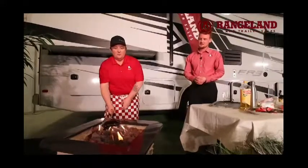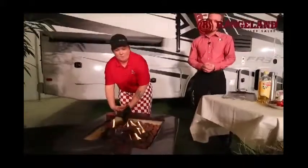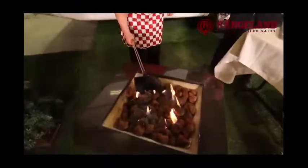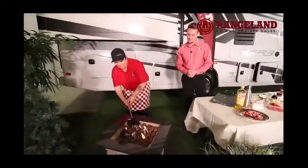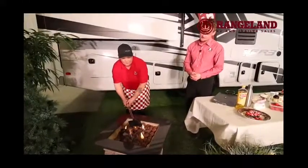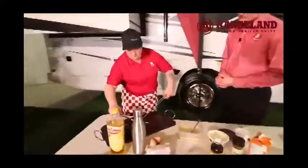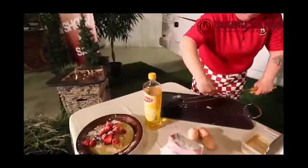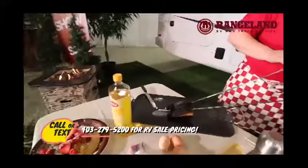Oh, can you hear that? You can hear the sizzle now. You can really hear it going. About a minute on each side just so that bread is nice and crispy on the outside and we've got all the cheese melted through — just going for that good little golden brown. Let's see how we did. I'm going to be here for the unveiling. Oh, that looks perfect, Denise!